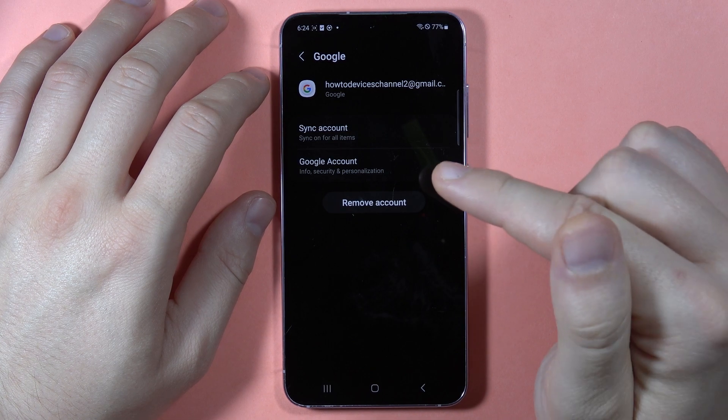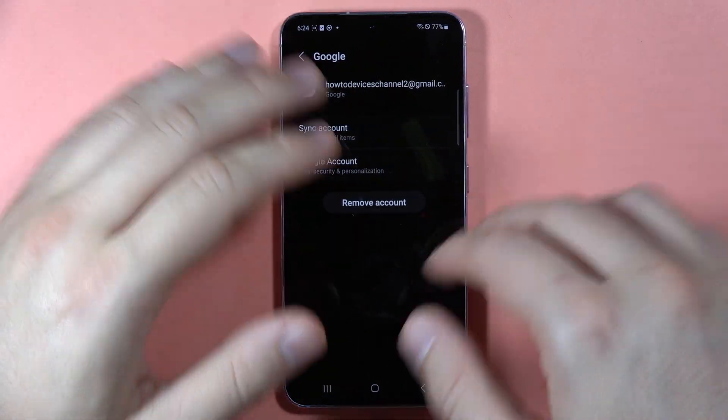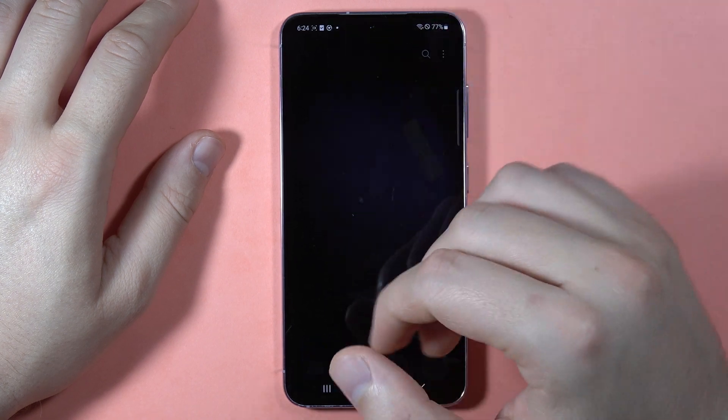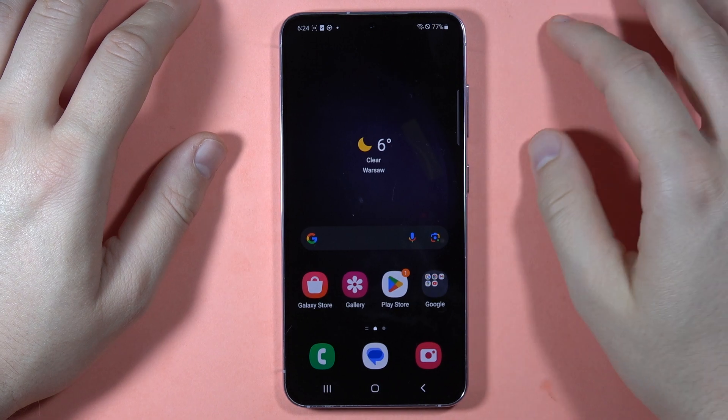You have to remember that if you remove it from here, you will also remove the whole Google account. You are not going to delete it permanently, but you are going to remove it from your phone. So it's not only removing the Gmail account, but the whole Google account — you will not be logged into the Play Store, YouTube, and other stuff like that.